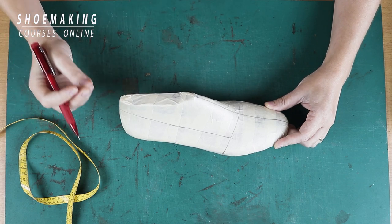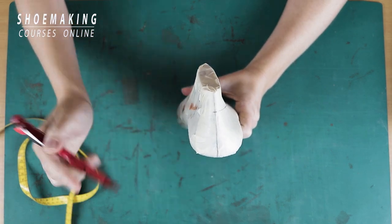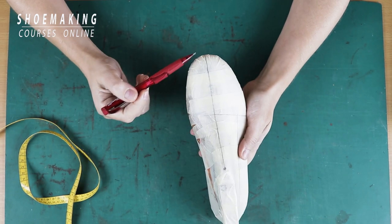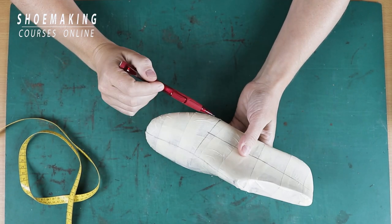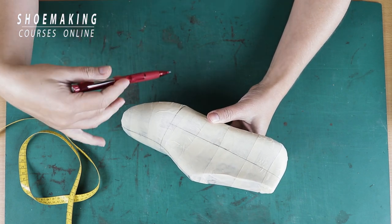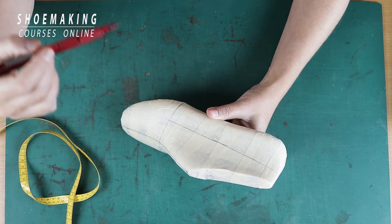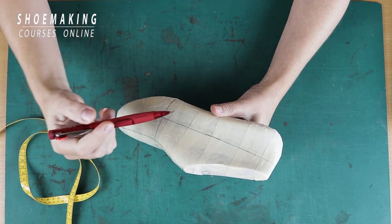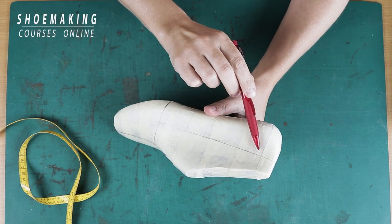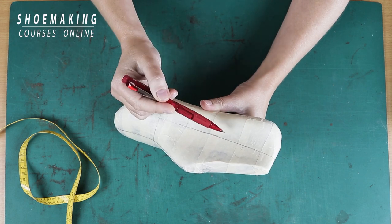So, what is the foundation? It consists of four anatomical lines: back center line, front center line, joint line, and side line. You should find all these lines correctly on every shoe last size, so the shoes will not bother you on the bone where we have joints on our feet. If you find this line too high, it will bother your bone. If it is too low, it will slide down from your feet.